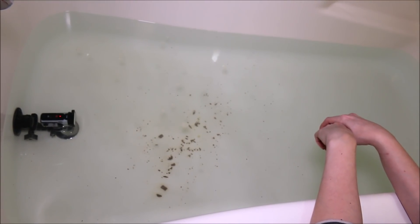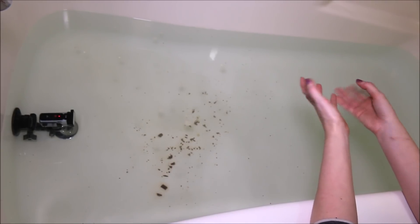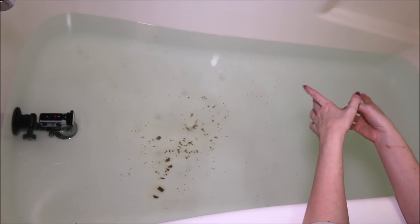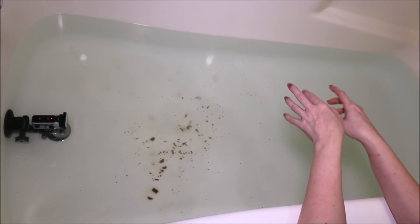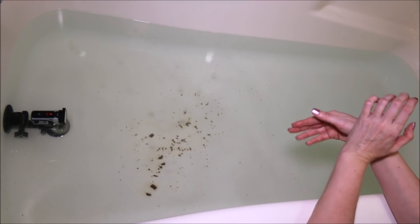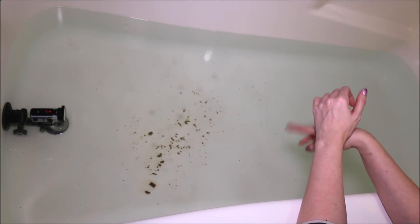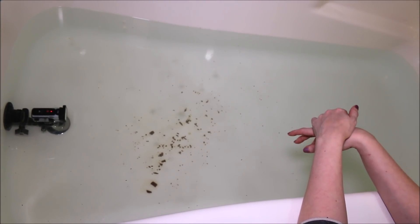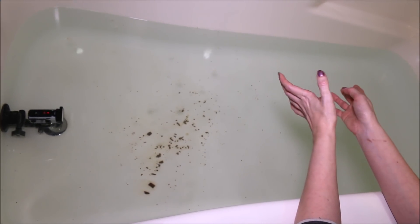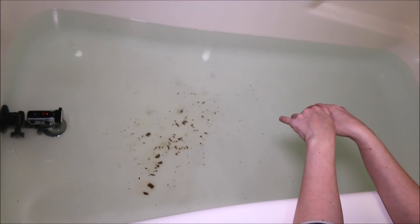All right guys, our Chalky Egg bath bomb is all fizzed out. This one pretty well did exactly what I would expect from a bath bomb. It kind of reminded me a bit of the Butterball bath bomb, except instead of cocoa butter bits, we actually have actual cocoa bits, and they are definitely laying around on the bottom of the water. Hopefully that melts a little bit, but I do prefer clear water over brown water.